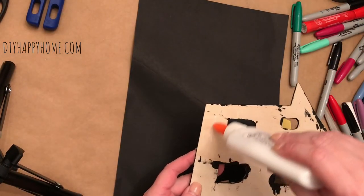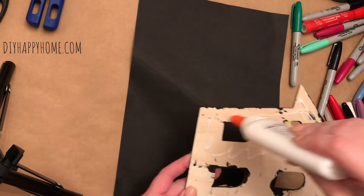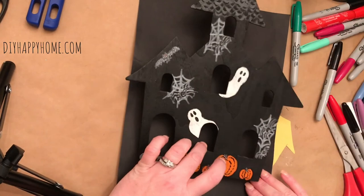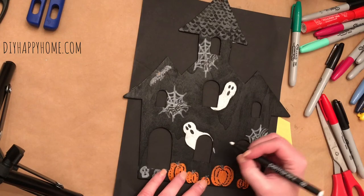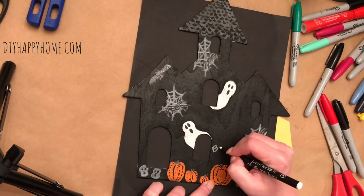Next, I used some Elmer's glue to glue the haunted house down to a piece of black construction paper. Then I decided to make a beware sign, because this is a haunted house after all.